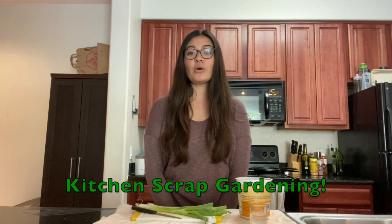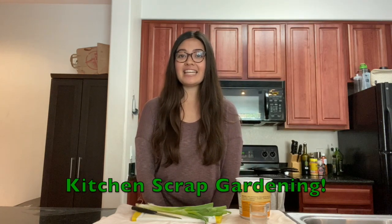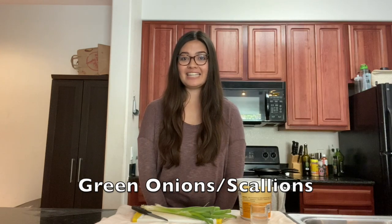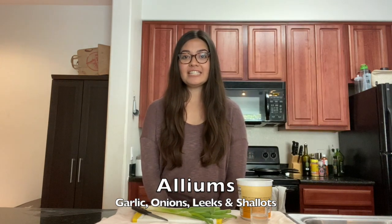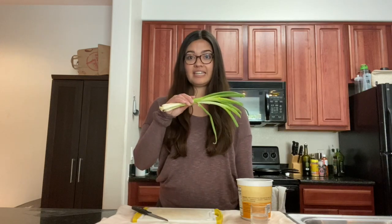Today we're going to be regrowing two things: the first being green onions, and the second being a potato. Green onions are also known as scallions and are part of the allium family, which includes garlic, onions, leeks, and shallots. All of those things can be regrown using the roots.